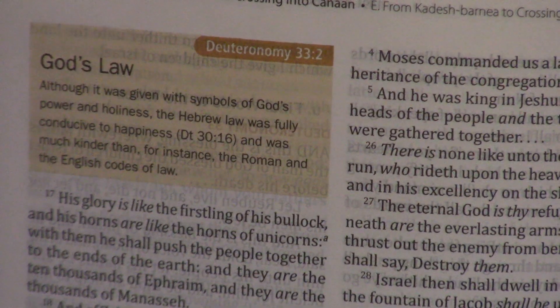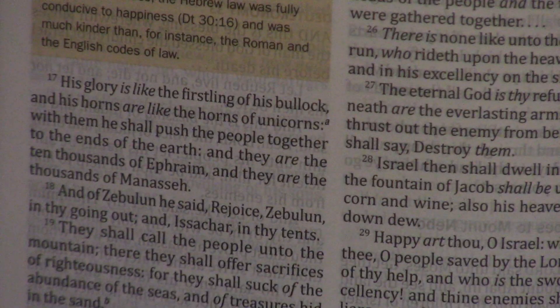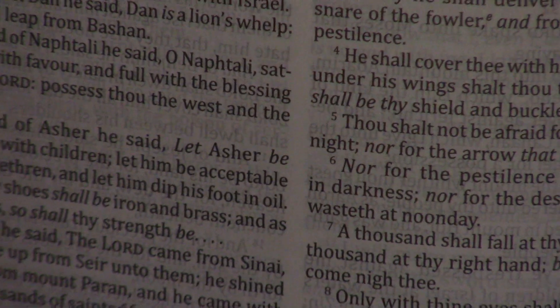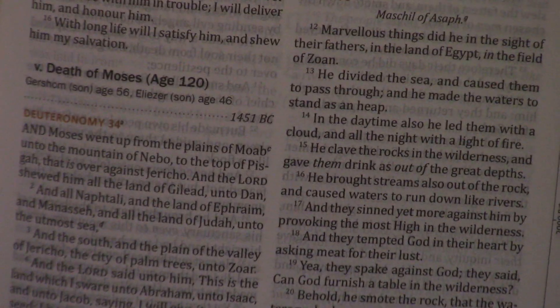Look at this — I am just stunned. Psalm 78 is here with Deuteronomy 34 and Psalm 91. I recommend everybody to read the Bible through chronologically, because you get this amazing feel for the Bible — it's just incredible and you can't get it any other way.